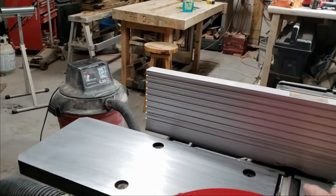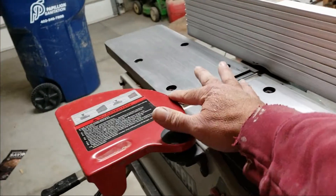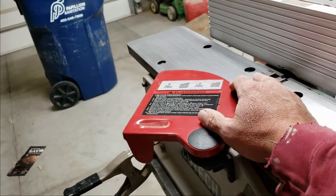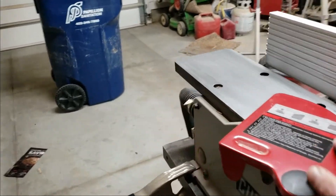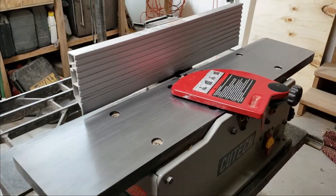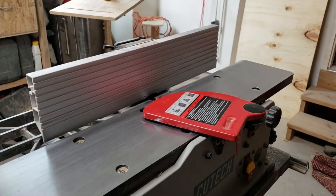After I sharpened them, I checked the outfeed table alignment — how far even it needs to be with the outfeed table. It's maybe just a hair under after sharpening, but it's not enough to have any effect on how it operates. So anyway, real happy with it. If you have any questions, leave comments below.